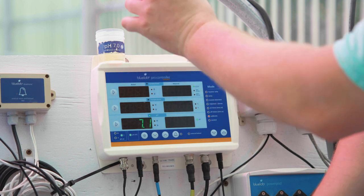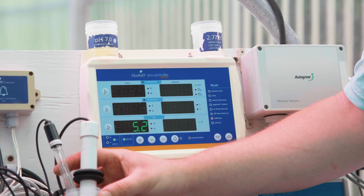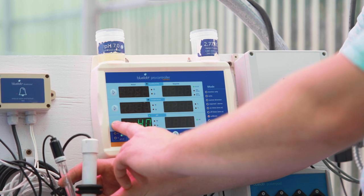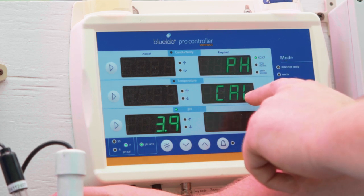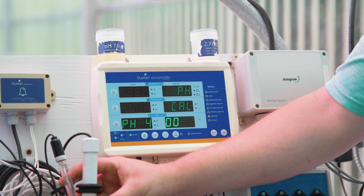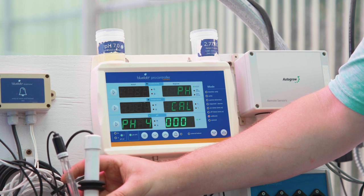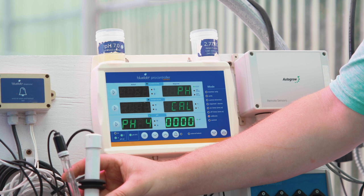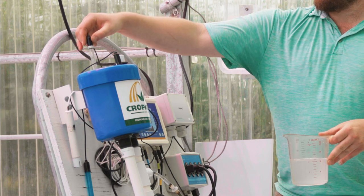Now place the pH and EC probe into the pH 4 calibration solution. Once the actual reading of the calibration solution stabilizes, press and hold the arrow on the left hand side of the controller by the pH actual reading. pH cal will pop up on the required side of the controller. Release the arrow. Zeros will start blinking and the actual side of the controller will light up with pH 4, indicating that the probe is calibrating to the pH 4 calibration solution. Zeros will continue to light up until all four are solid. If calibration is successful, PASS will flash briefly. Rinse both the pH and EC probe in clean water and place the pH probe back into the sample pot.